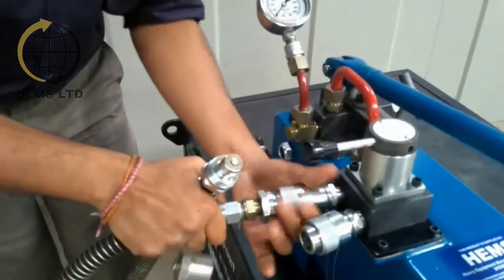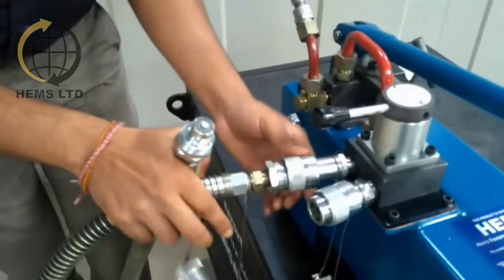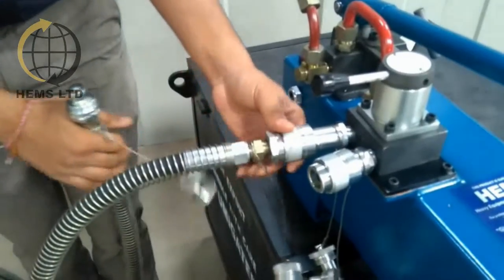The female couplers on the directional control valve are marked with the letters A and B to specify the direction of the ram.